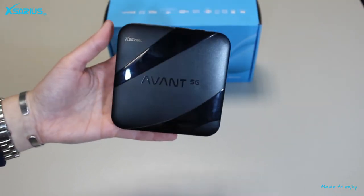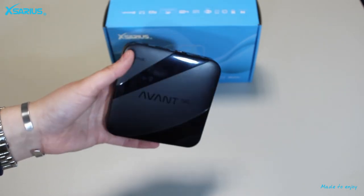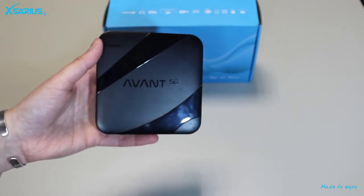If you look at the media player we can see that it has a nice design. In addition it is compact and does not take up much space.